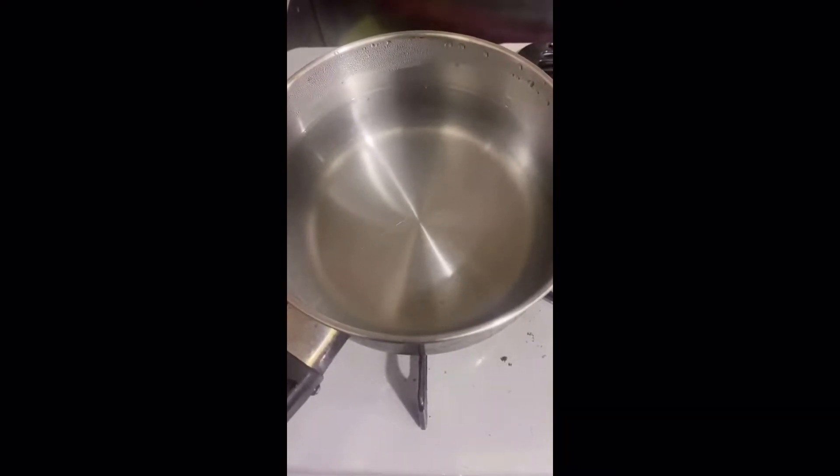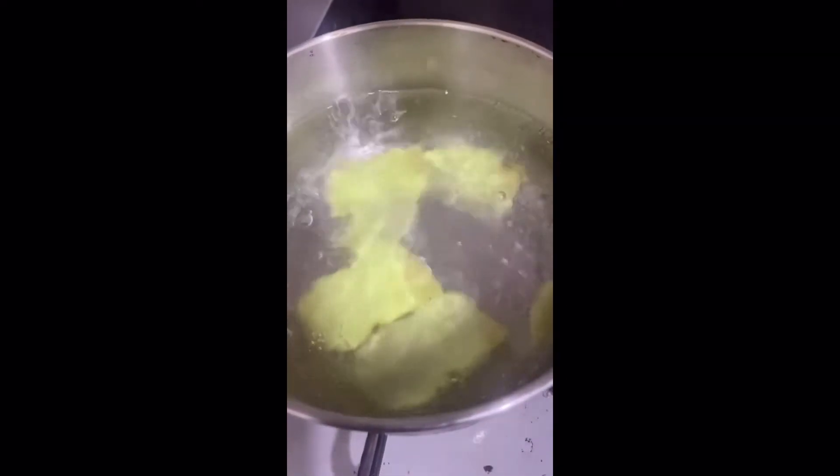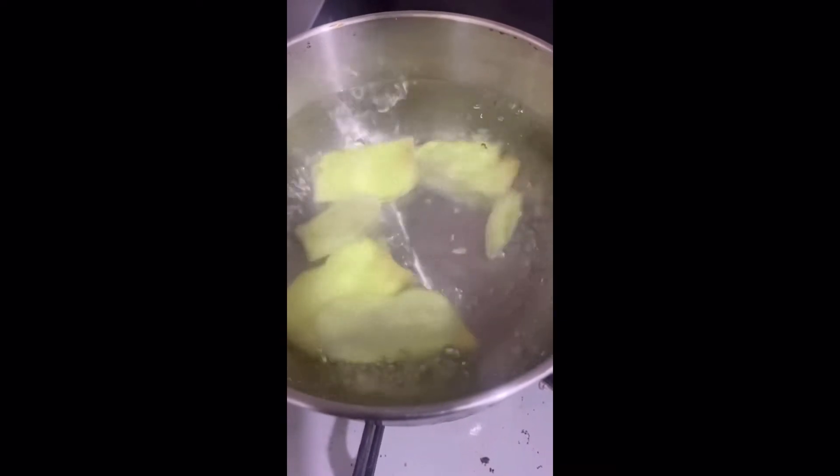Pour 500 ml of water and bring it to boil. Now add 5 to 6 slices of ginger. You can just dip the ginger but I choose to boil it with the water for about 3 to 5 minutes.